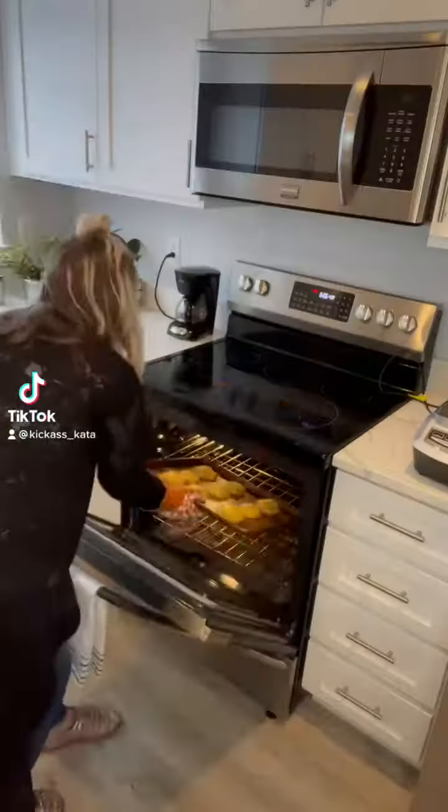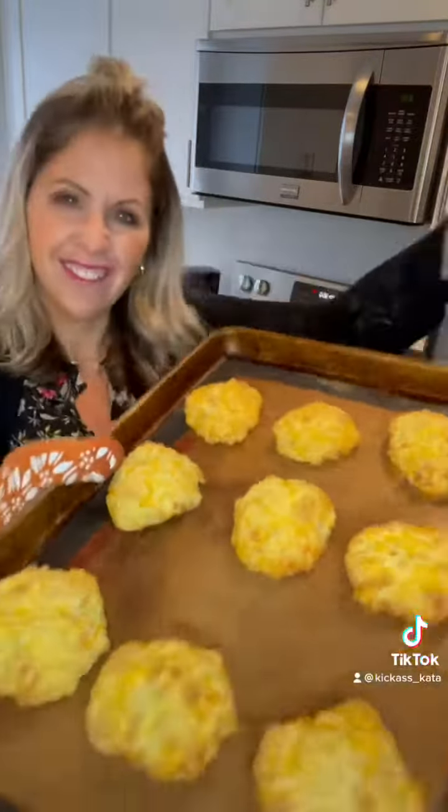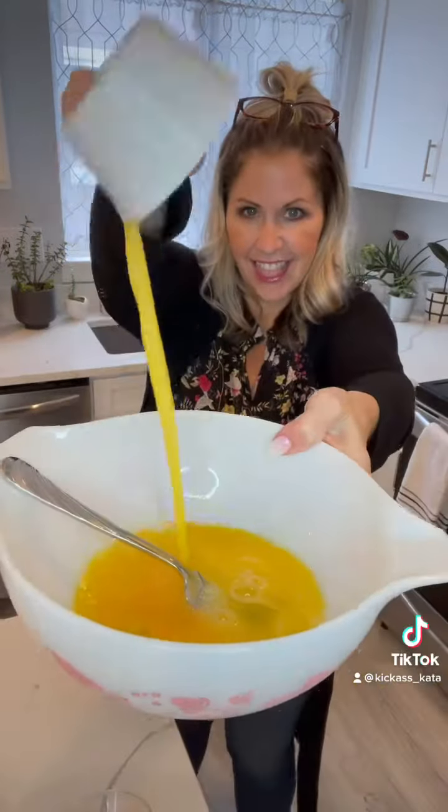Hey Keto friends. These are the coconut flour biscuits I mentioned before. It's just coconut flour, eggs, butter, and baking powder. The rest is extra. Let's go.